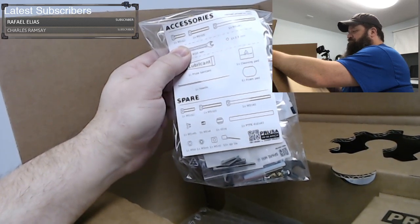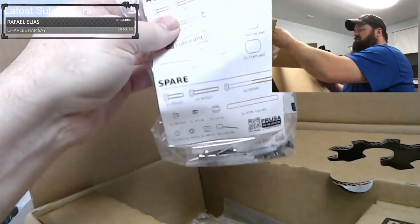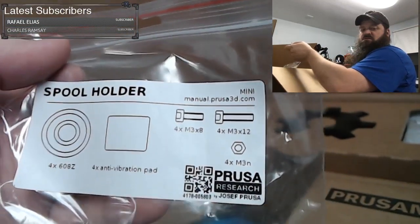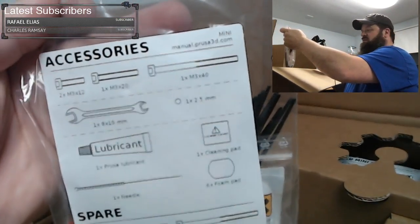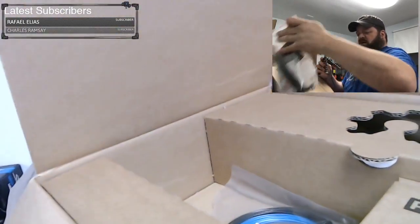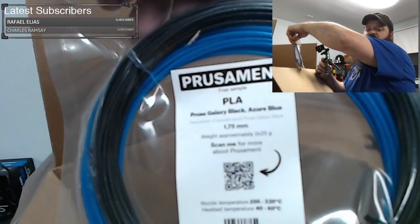Here are all the parts you get with this — looks like a bunch of little screws. It seems like it's actually a bit more than what the first one came with. There are screws and bearings for the spool holder. It comes with a couple screws, a wrench, some lubricant, a needle, and then some spare parts — including an extra Bowden coupler. And some samples of Prusament: galaxy black and azure blue. That's really cool.